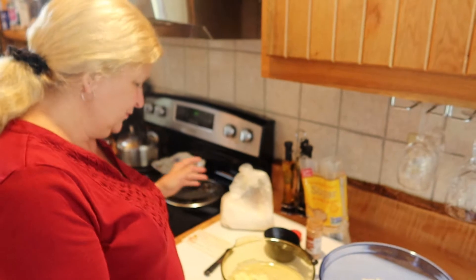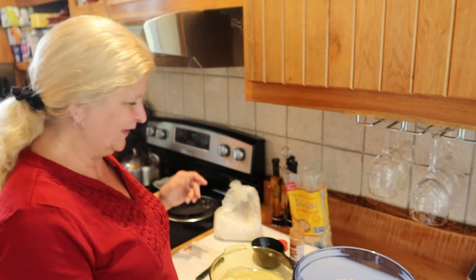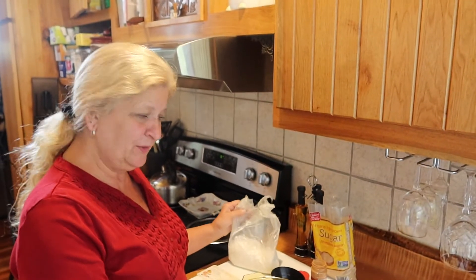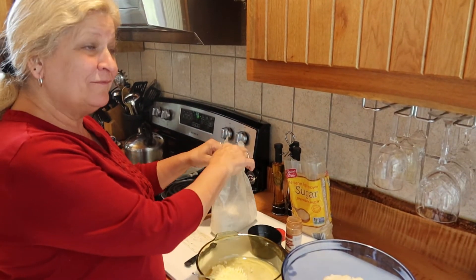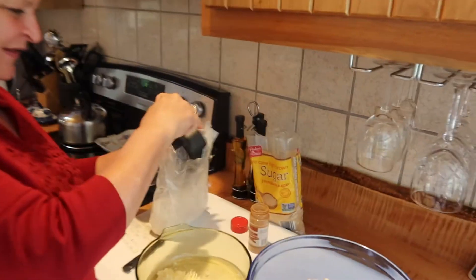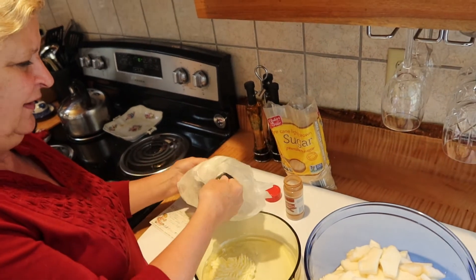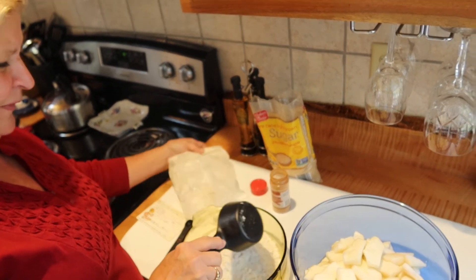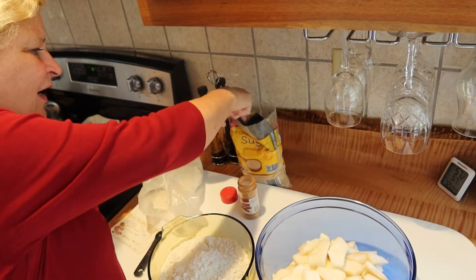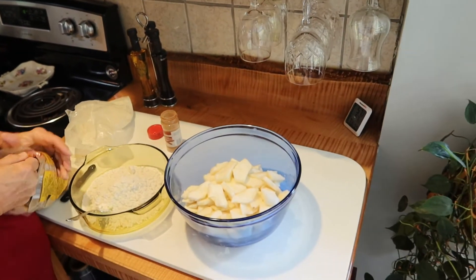You just cut your apples — usually about five cups, something like that. Take a quarter of a cup of butter. Leave it at room temperature or melt it. Then you add in one cup of Bisquick and one cup of brown sugar, packed, of course.